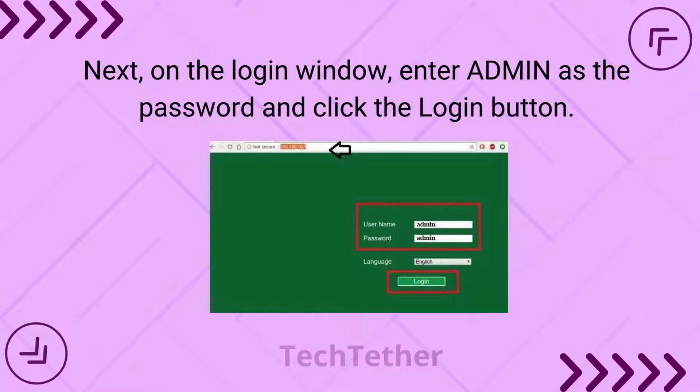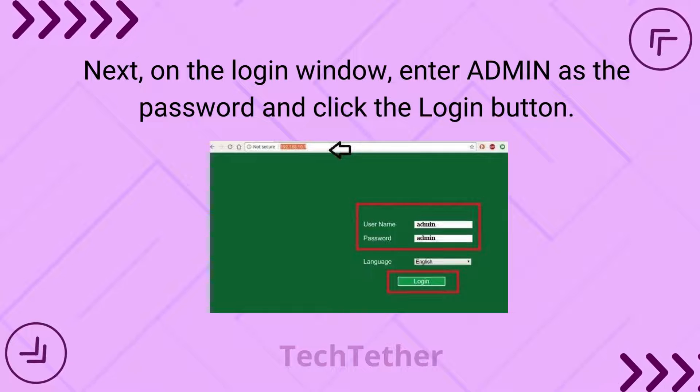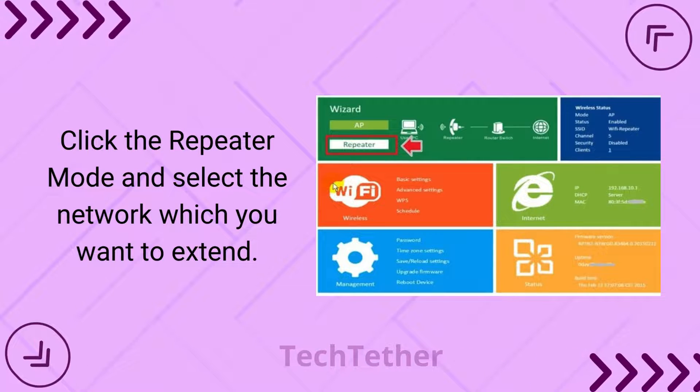Next, on the login window, enter admin as the password and click the login button. Then click repeater mode and select the network which you want to extend.